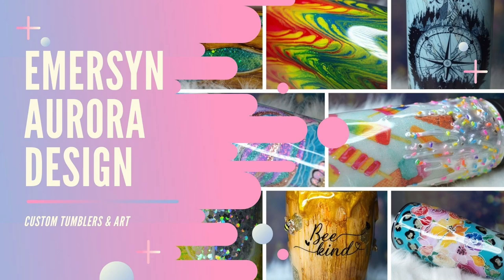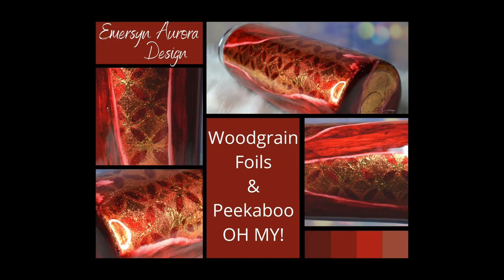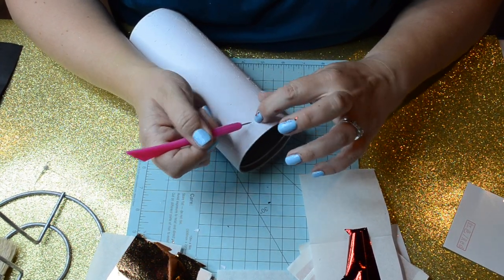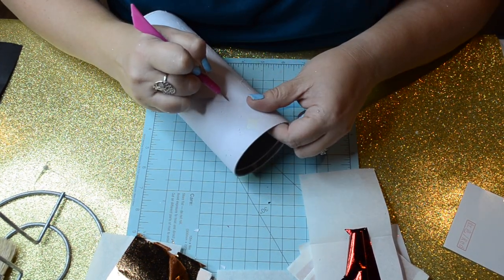Hi guys, welcome back! This is Crystal with Emerson Aurora Design, and today I'm going to show you how to do this tumbler. I really didn't have a name for it, so I'm going to call it 'Woodgrain Foils and Peekaboo.' I'm going to start off with a 25-ounce straight tumbler from Stainless Depot.